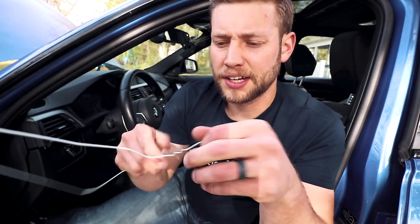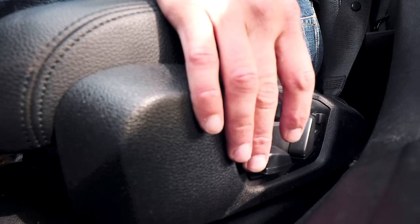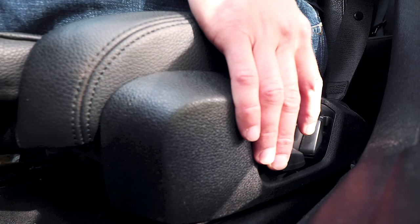Take your hanger — I like to use just these cheap hangers you get from the dry cleaner — and gently untwist and straighten it out. Then, to protect your car against damage, wrap some electrical tape around the end. Nothing fancy — you just want to make sure it isn't going to poke or scratch anything. For this next part, it's best if you put your seat all the way back.